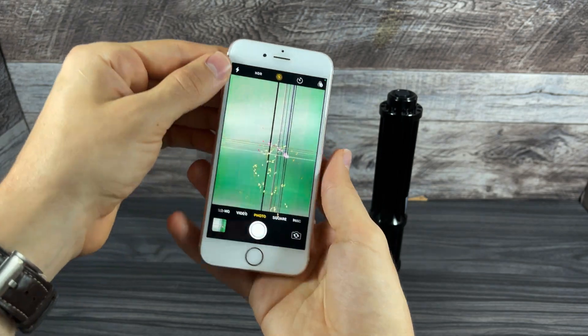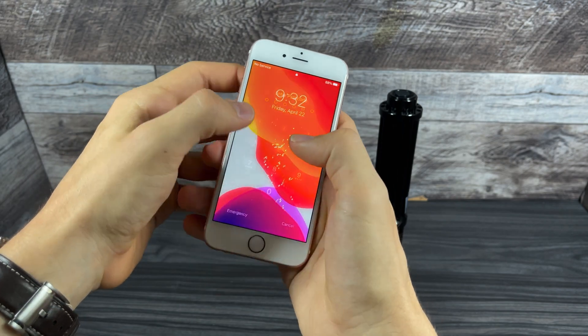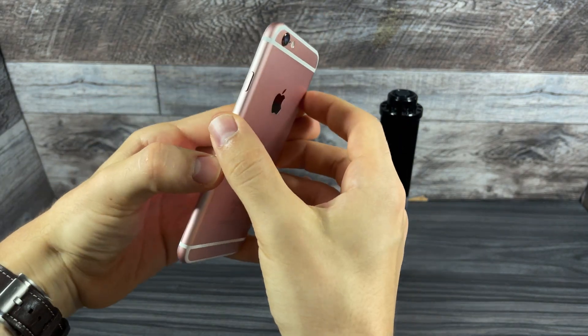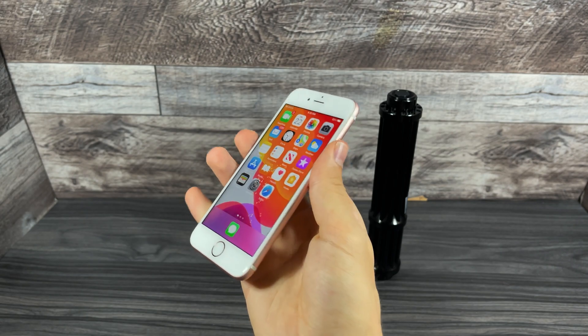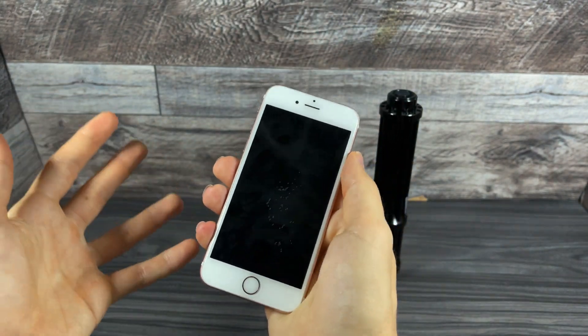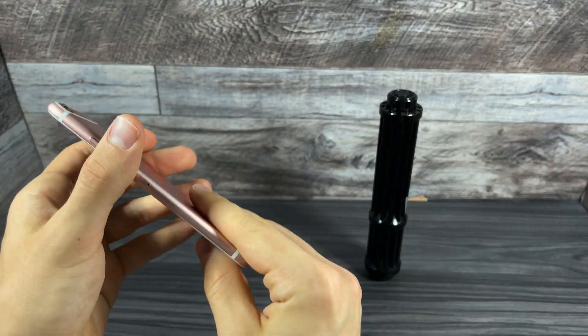Besides the camera, everything seems to be working fine. Let me lock it and then unlock it to show you guys — one, two. It's a very secure password, by the way. So stay tuned because I want to completely destroy this iPhone — I'm going to be taking a sledgehammer and just completely obliterating it. If you guys liked the video, please leave a like, I'd really appreciate it. And as always guys, thanks for watching.